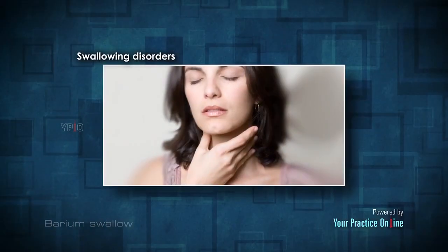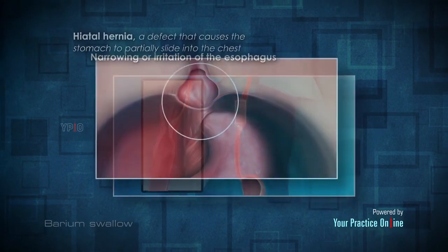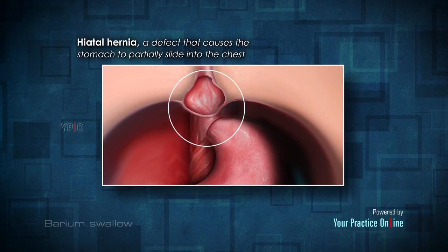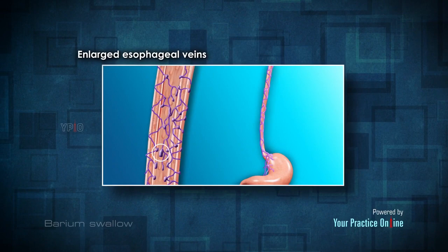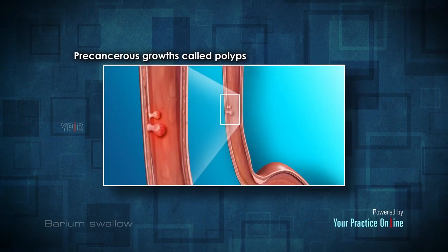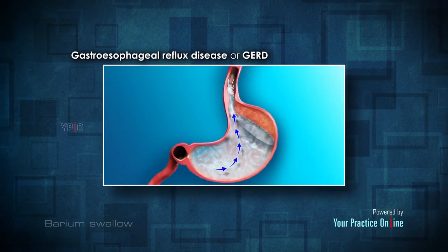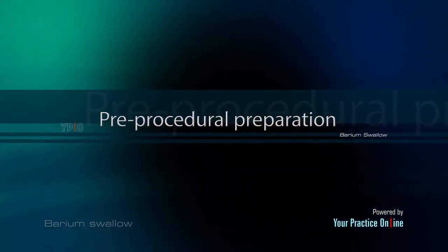Swallowing disorders; narrowing or irritation of the esophagus; hiatal hernia, a defect that causes the stomach to partially slide into the chest; enlarged esophageal veins; ulcers; tumors; pre-cancerous growths called polyps; and gastroesophageal reflux disease, or GERD.